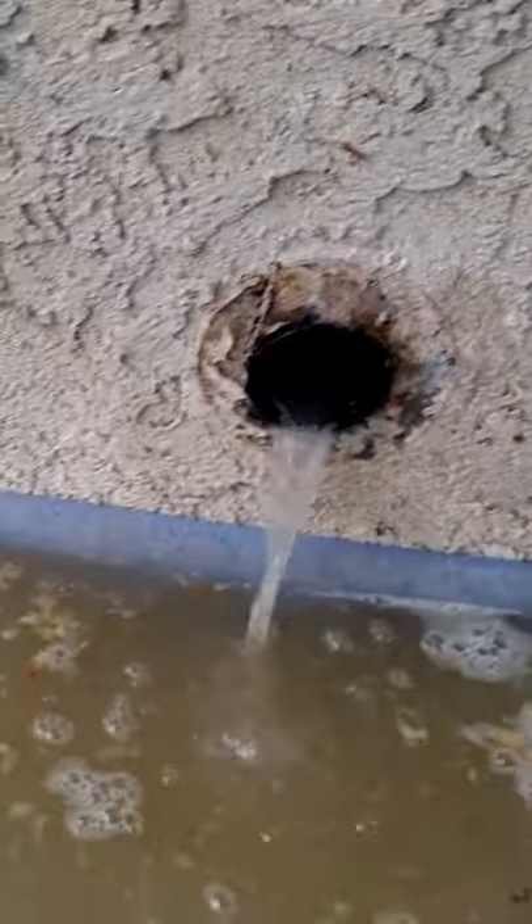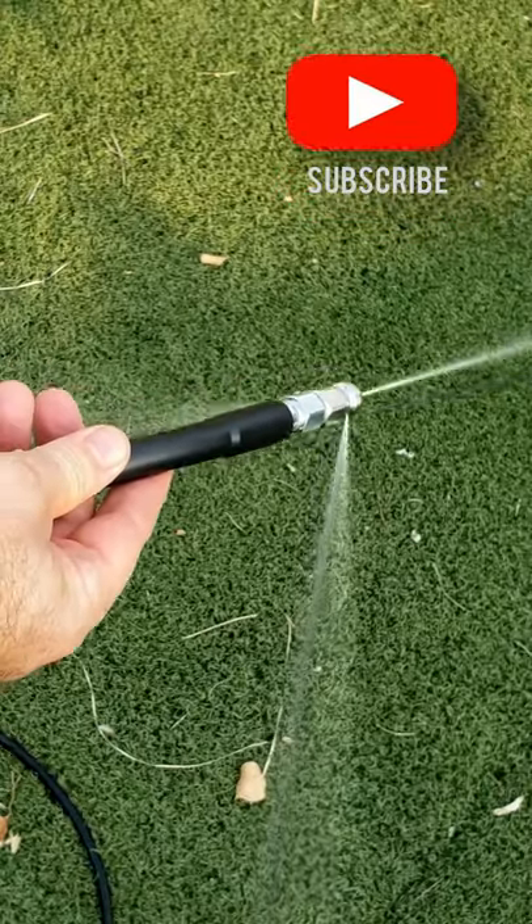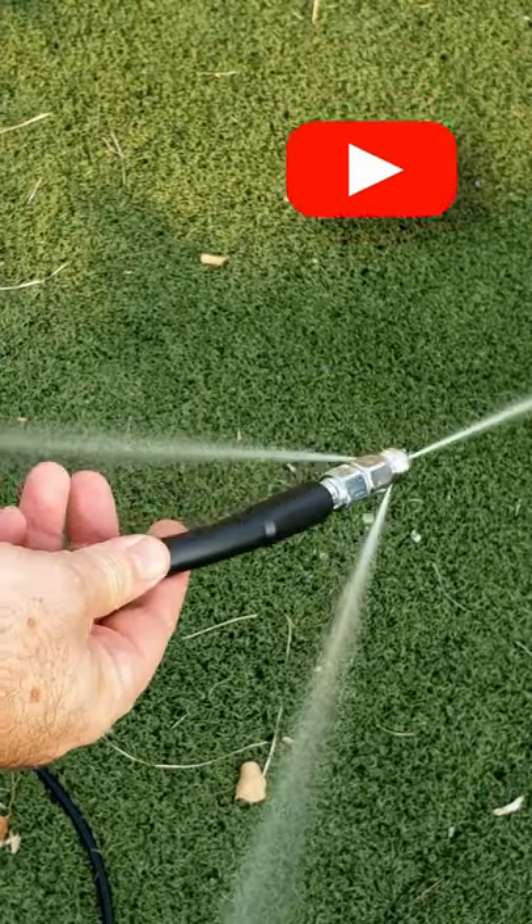I think the best thing to do now is to like and subscribe so you can see how I unclog my sewer drain with an adapter for my pressure washer.